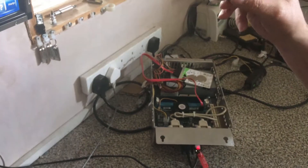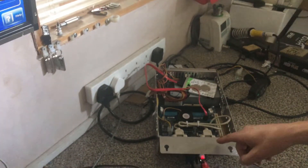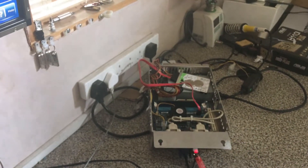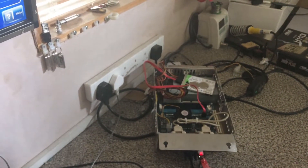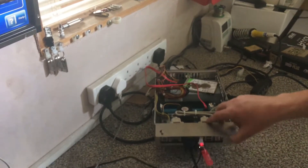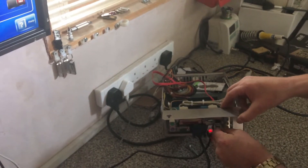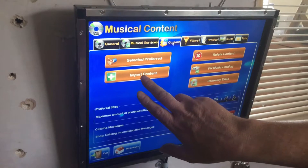You can either plug it in through where the cash box is, or you can plug it directly into the PC. Nine times out of ten, just open the cash door and you will see — like shown on the other video — where you can plug it in. But because this is an actual machine on the workbench, I'm just going to plug it straight into the PC like so.